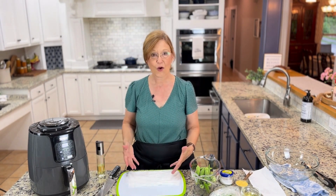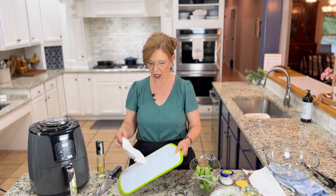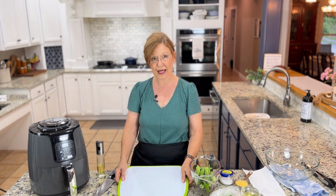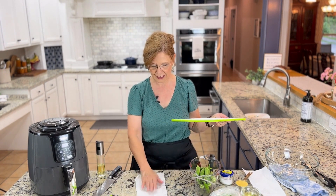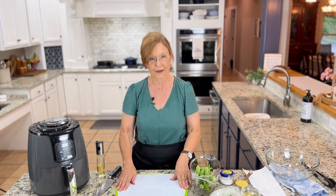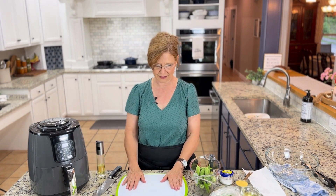We're going to let that preheat while we start on the okra. I want to give you a tip — I try to give y'all lots of tips and tricks. If your cutting board slides around at all on your countertop, put a kitchen towel or a couple of wet paper towels underneath and it won't move, because when you're cutting with a chef's knife you want everything to be stable.